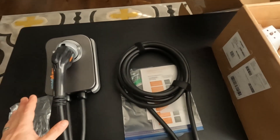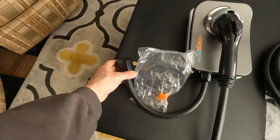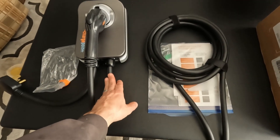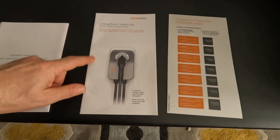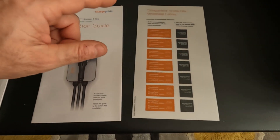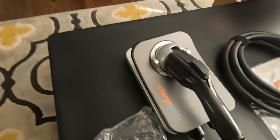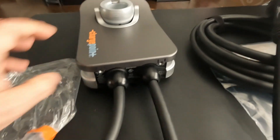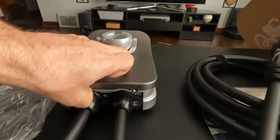Inside the box was the charger and the cables. The cable with the plug came already attached, and I'll show you how the other cable was installed in the box. They also give you installation instructions and some stickers to put on the breaker. To open it, you disconnect the bottom and it just pops loose.